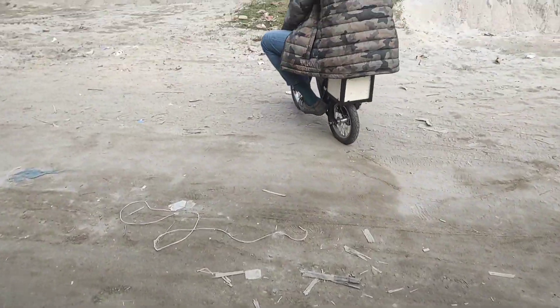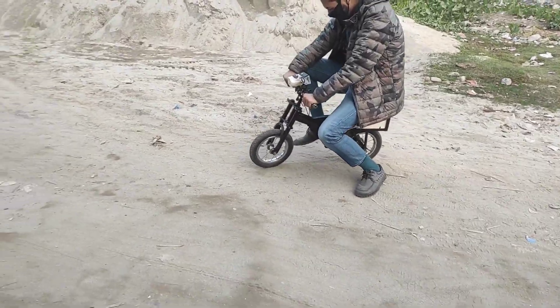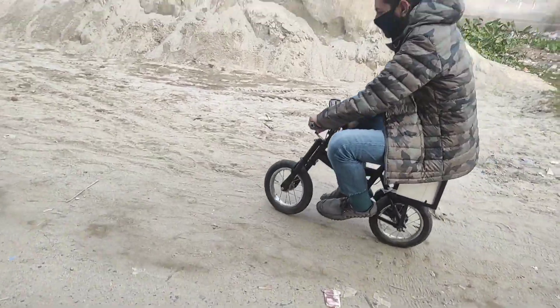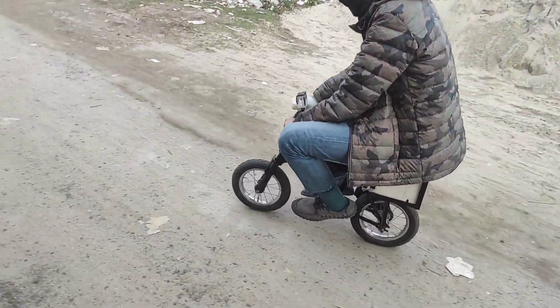All right, here you go. I'll follow you. Yes, we have to walk out of here. We'll stop the Ofta. Yeah!